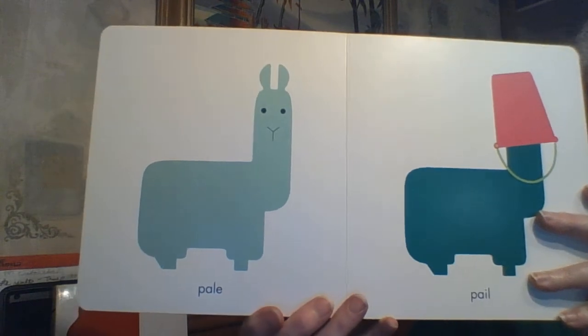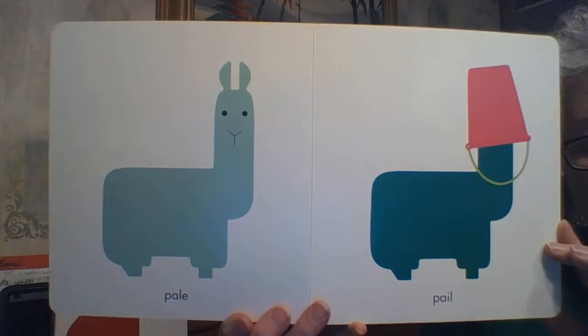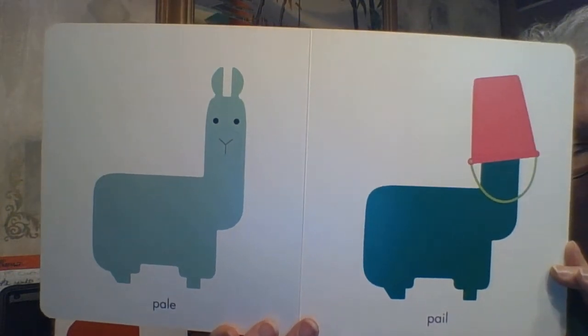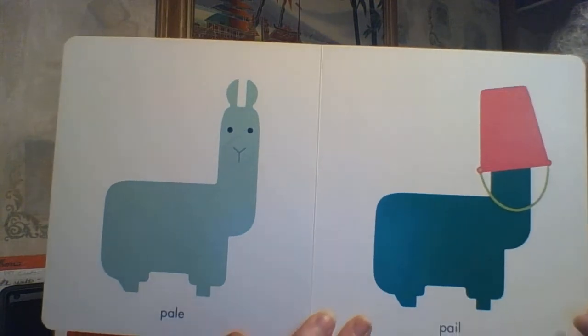We've got PALE — meaning very light or very faint. He's a very pale green. And then we have PAIL — P-A-I-L — where he has a big pink pail right on top of his head.